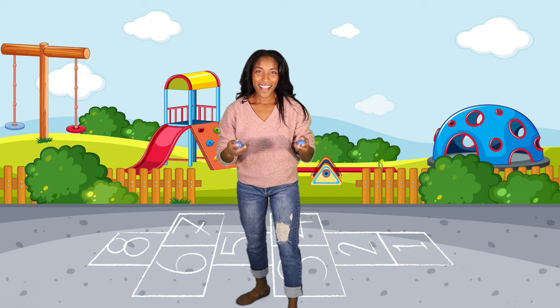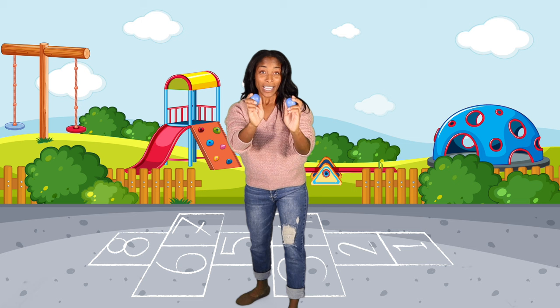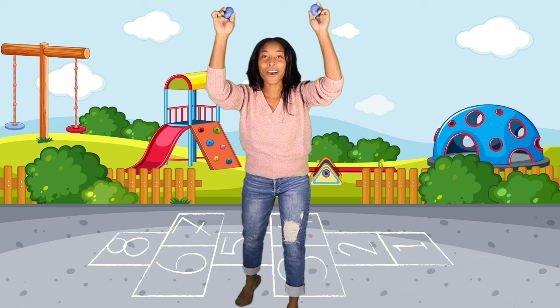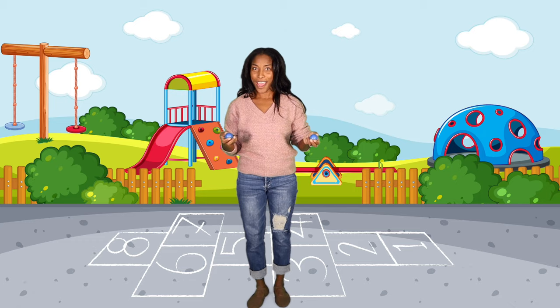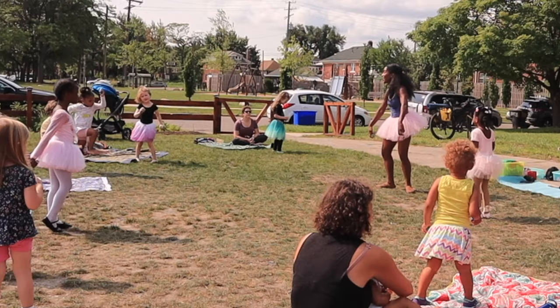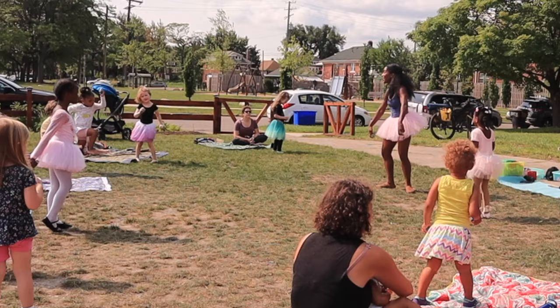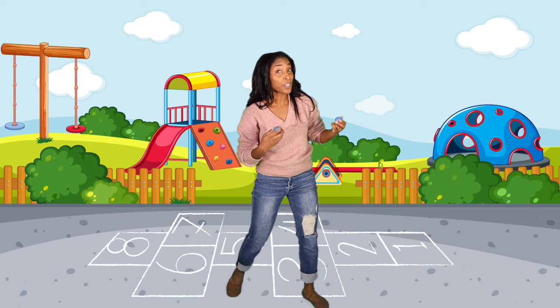I am shaking my eggs. Let's count one, two. Shaking my eggs. Let's count one, two. Shake them up high. Shake them down low. Shake them all together and away we go. I am marching with my eggs. Let's count one, two. Marching with my eggs. Let's count one, two. Shake them up high. Shake them down low. Shake them all together and away we go.